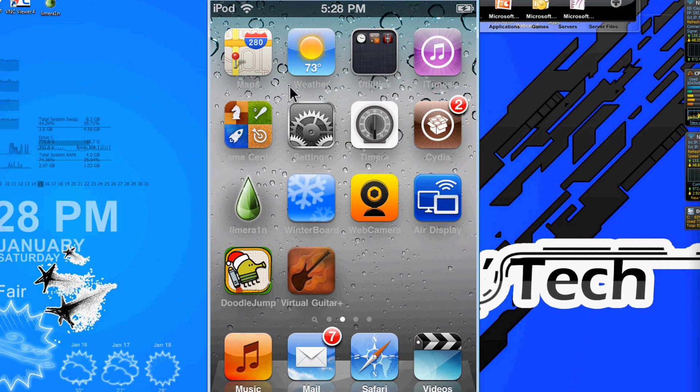And that's how to jailbreak your iPod Touch. I'm Danny. And I'm Adam. And we're Hack and Tech. Make sure to rate, comment, subscribe, and check out our other videos. Thanks for watching, guys.